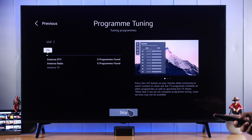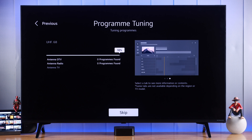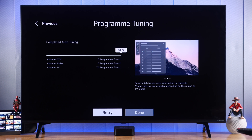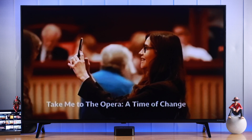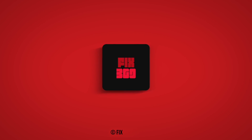Now just let the program tuning finish and it will come up with all the programs that are available. This will take a bit of time so make sure not to skip it, or else it won't detect all the programs. Now that the auto tuning is done, press done and we have successfully programmed our TV.